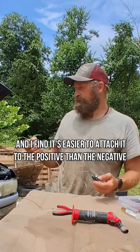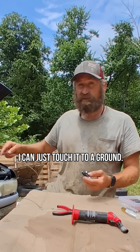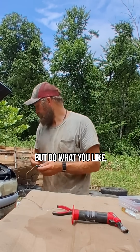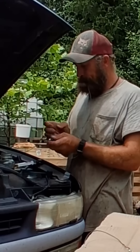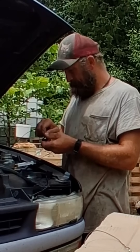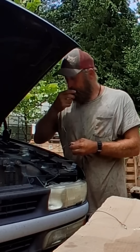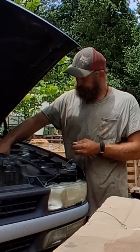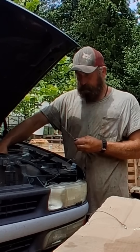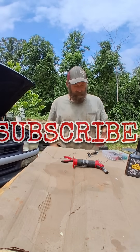I soldered on another little butt connector so I can attach it to the positive. I find it's easier to attach to the positive and negative so I don't have to reach for that specific spot on the battery — I can just touch it to a ground. But do what you like. That's all there is to it, thanks for watching.